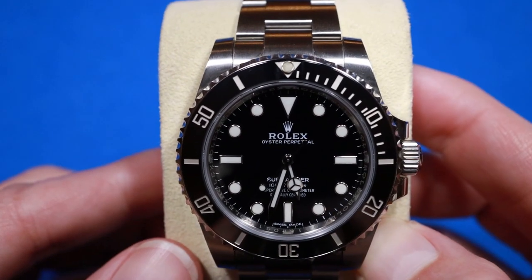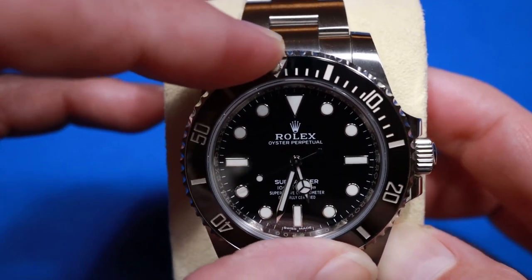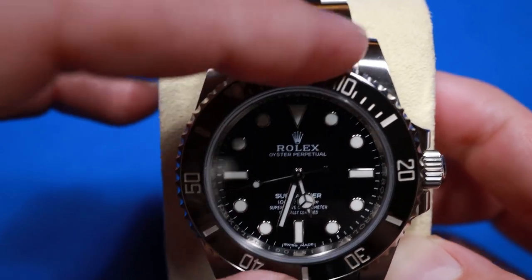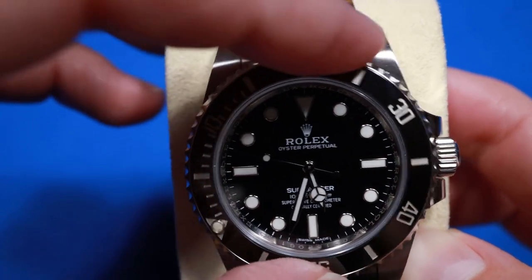While smaller than previous versions, the pip does stand up taller in the current version. It has a unidirectional rotating bezel — nice crisp clicks, very solid and tight.